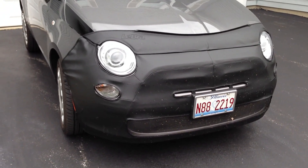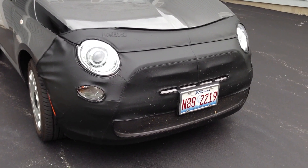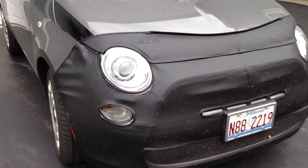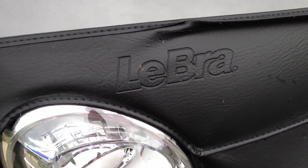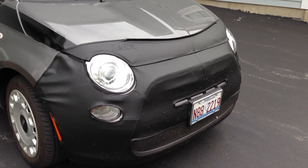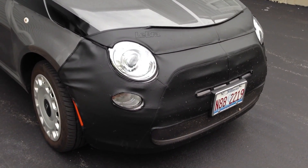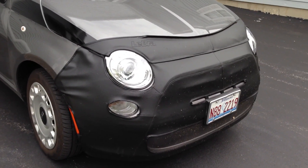Hey kids, Peter Von Panda here. I wanted to show you the Fiat 500 vinyl front bra from a company called LeBraw — clearly not French. This is something you would have seen in the 80s on a lot of cars. I've had one on a car before and I wanted to show you some of the things that are unique or at least different about this one.